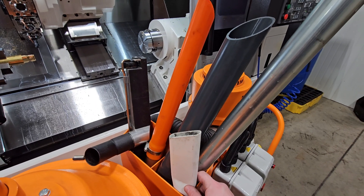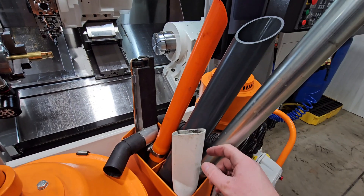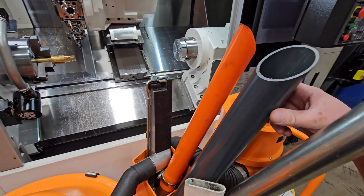The Ecovac comes with some nice attachments. You can also get these on the Micro Plus as an option. You have your crevice tool, your floor tool, your flexible tool, and your high volume tool extension.